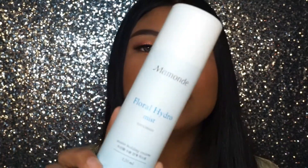Another product from Manhundae is the Floral Hydro Mist. This is supposed to be very moisturizing and locks in all the moisture onto your skin. I'm just going to spritz a little bit — the mist is so fine, one of the most fine mists I have. This mist will leave a film on your skin so I don't recommend using it to set makeup. Instead, use it before and after your skincare to help products absorb more smoothly and to lock in all the skincare.